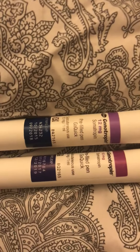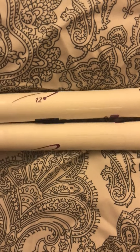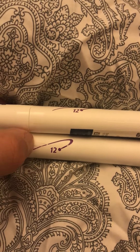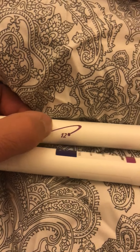The real pens are at the top and the fake one is at the bottom. If you switch them over where the logos are, the fake one you can just scratch it away and it'll come off, but the real ones you can scratch as much as you like and it won't come off.